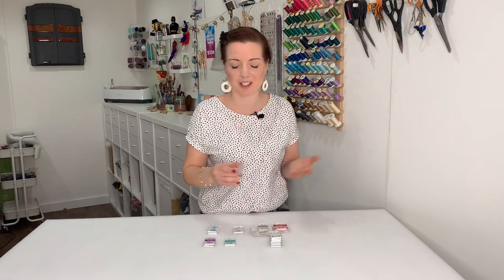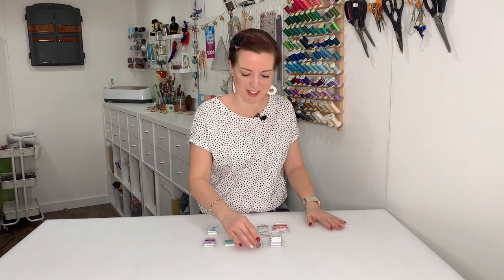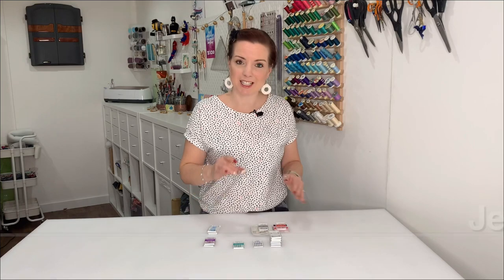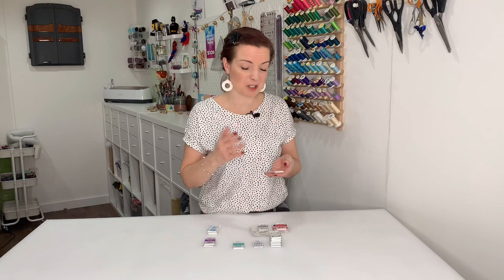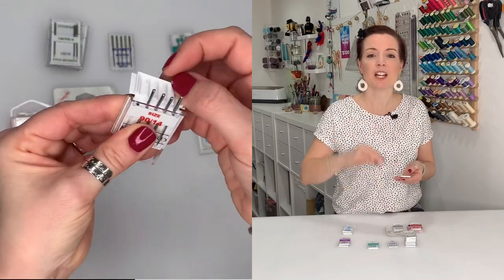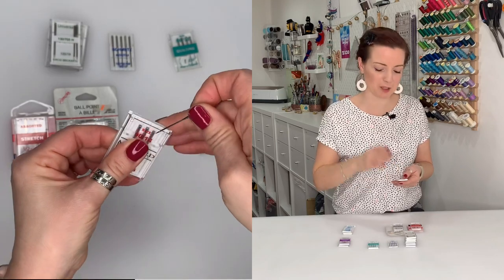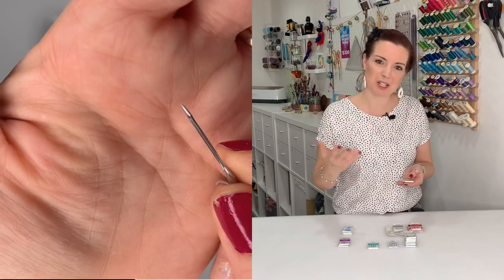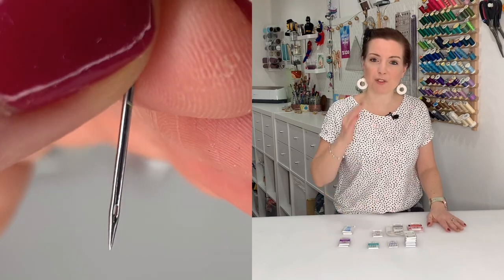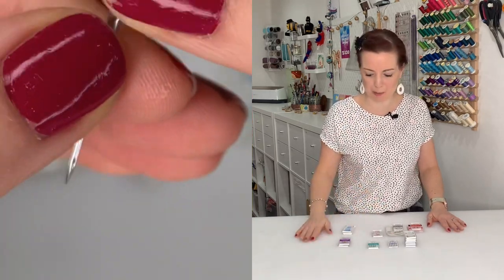Moving on to jeans needles — obviously as the name suggests these are for jeans, but not just for denim. The reason these needles are good is that they're super strong. They will go through heavy fabrics with ease, as long as your machine can handle the fabric too. A really good one if you need to get through tough material.